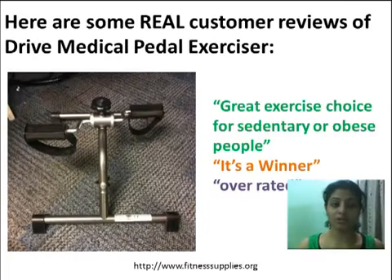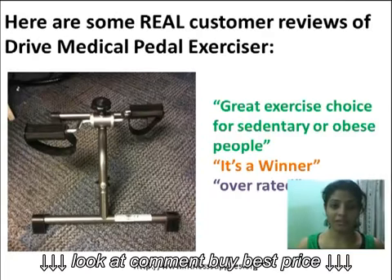Here are some real customer reviews of the DRIVE Medical Paddle Exerciser: great exercise choice for sedentary or obese people — it's a winner. Overrated.